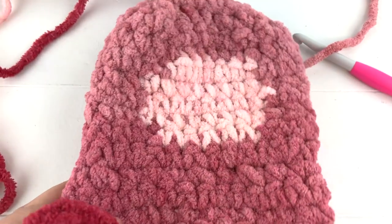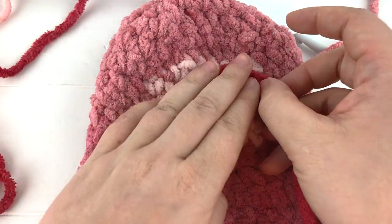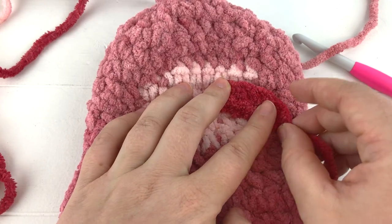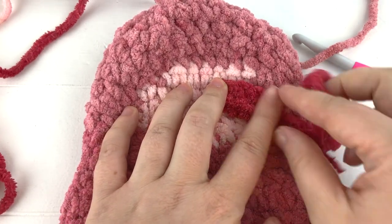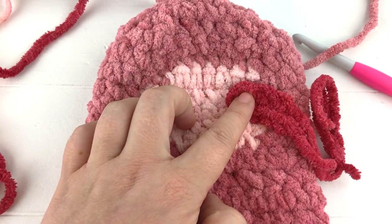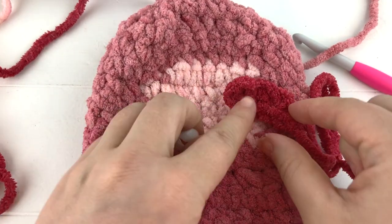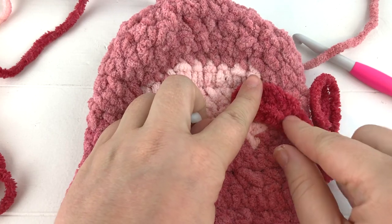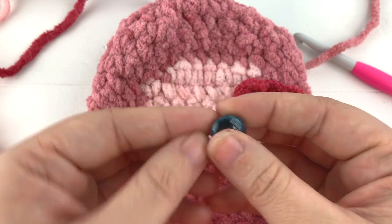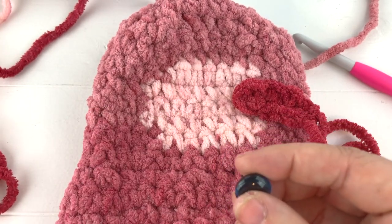Grab the face here - you can see how we're just going to sew this right in place. We'll use these two tails to sew it in place, and then we're also going to use our safety eye to secure it. These are cute little sparkly eye, kind of beanie baby safety eyes that I got from Joann's.